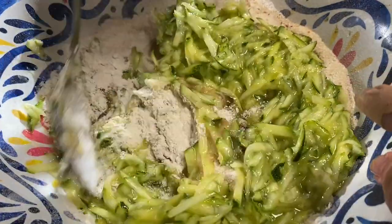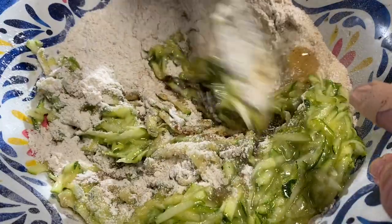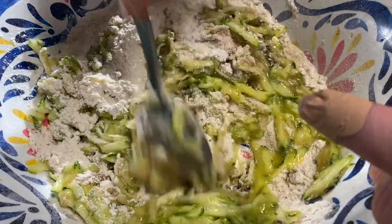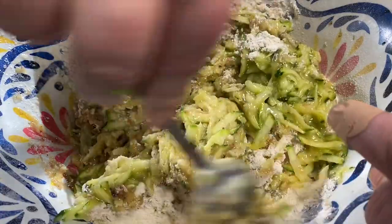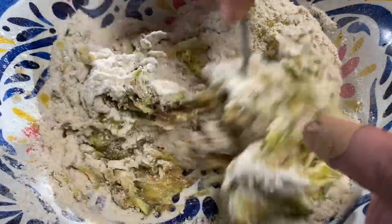Now I'm just going to mix it slowly. I think it's going to be delicious.